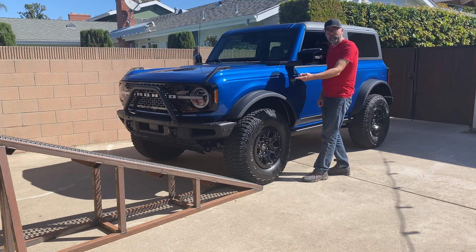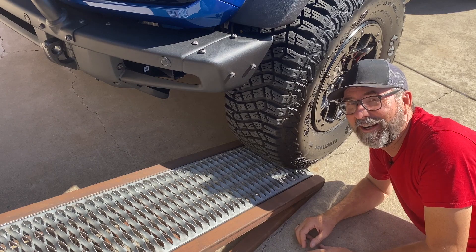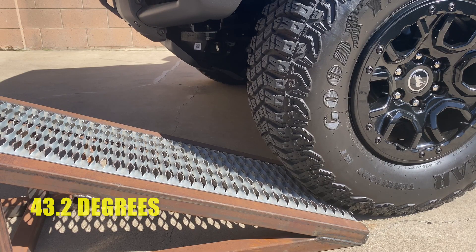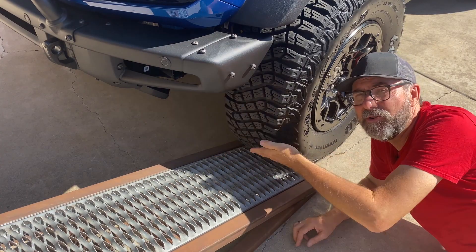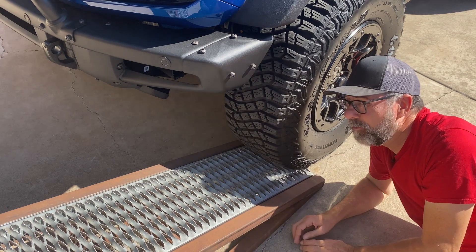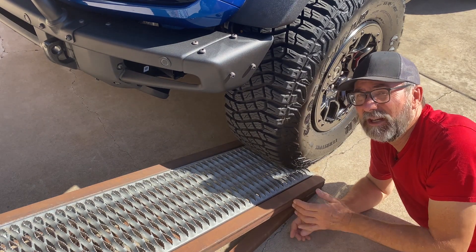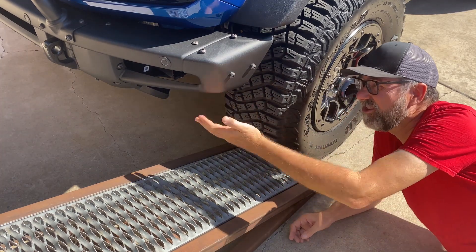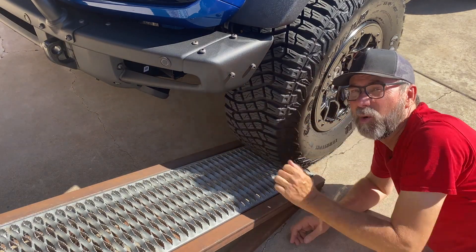Let's look at the front clearance. There's more clearance than I could ever need up here — this has got a great approach angle. The higher stance of the 35-inch Sasquatch setup does improve the approach angle compared to the other tire combinations they sell. But it's still going to be good even if you had the 33s on this. There's just all sorts of room, especially right here in front of the tire, because the low point is further inboard.